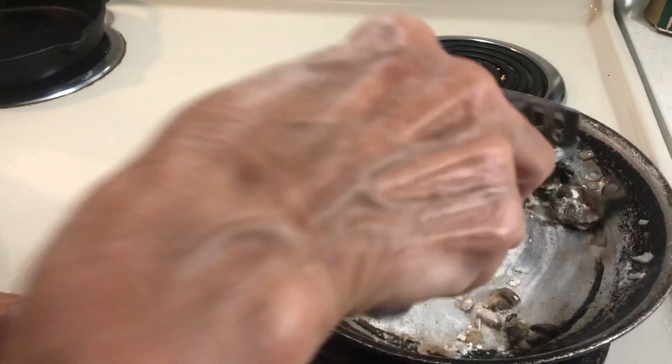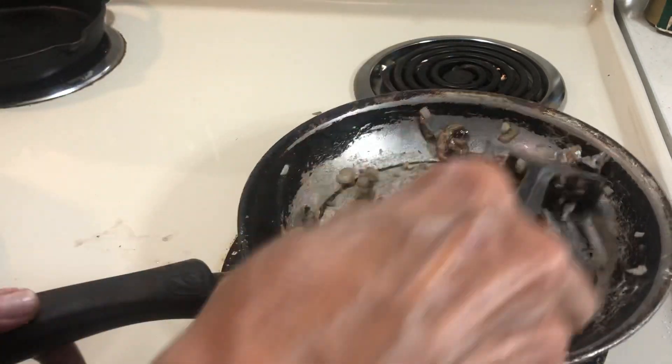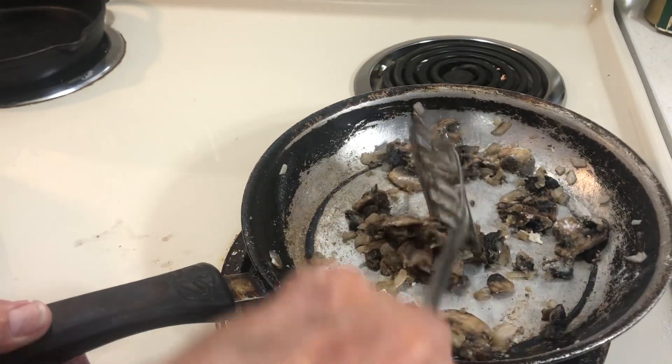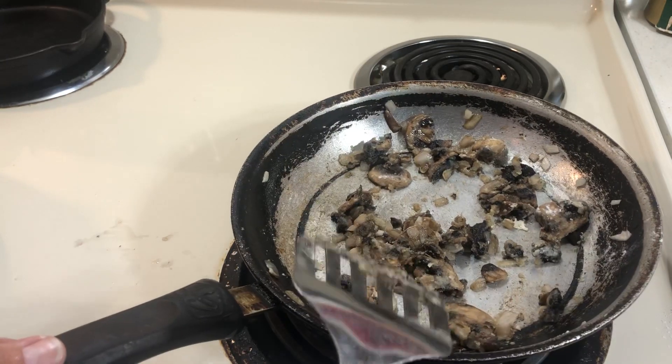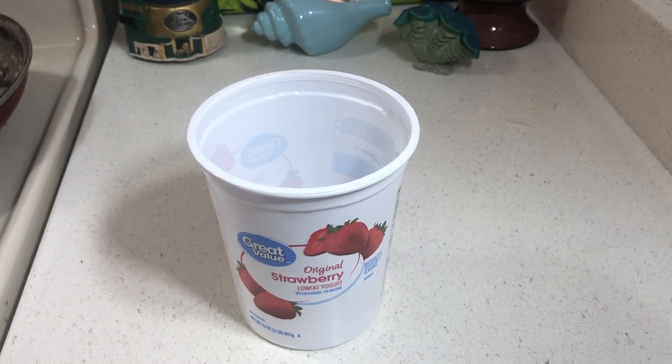I want to make my tuna casserole from scratch because it's cheaper and I want to use up my supplies. I had a little margarine and I fried my onions and mushrooms. I'm taking them off the heat for a minute. For this white sauce, I could use evaporated milk but it has a bit of a sweet taste — I find regular milk or powdered milk works really well in tuna casserole.